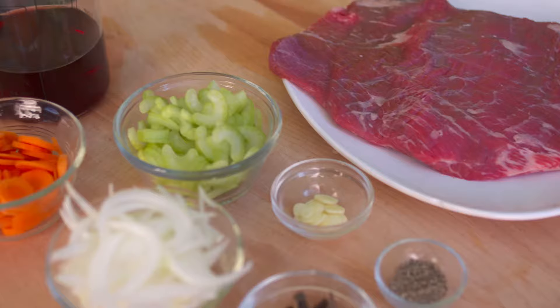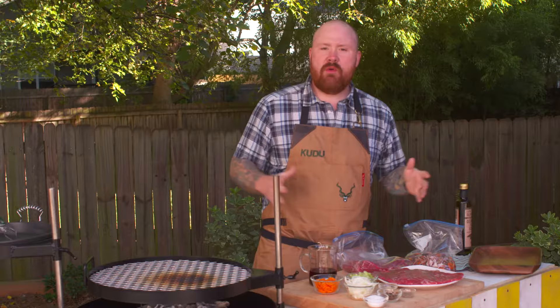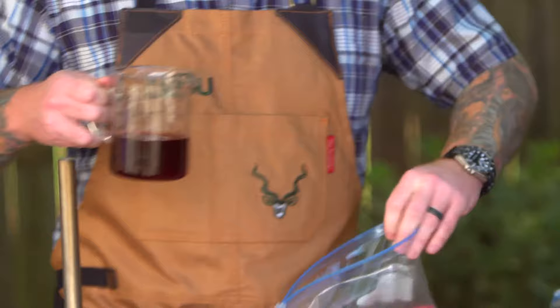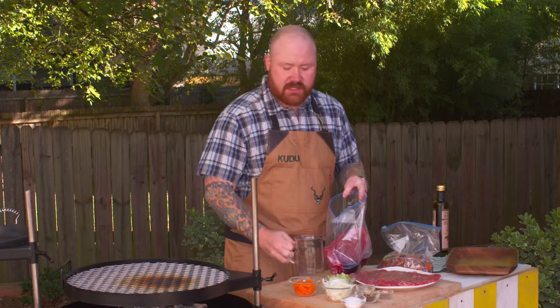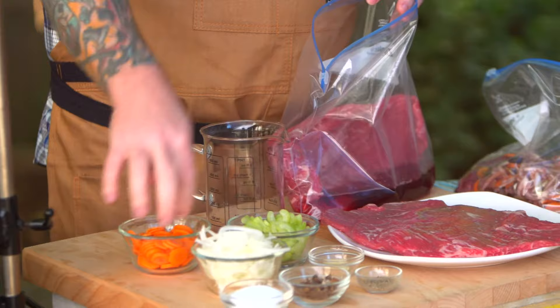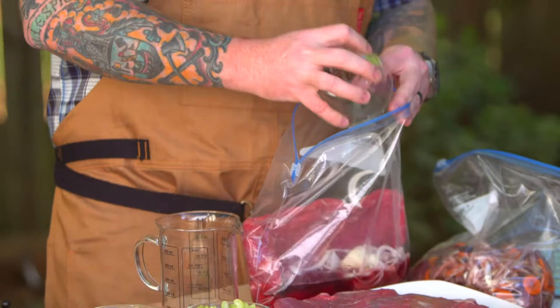Let me walk you through a really basic marinade that works great for any kind of steak, but today specifically we're using flank steak. Years ago when I first learned how to cook, one of the basic marinades we used for beef is what I'm going to show you today. It starts with red wine, which I have in my container right here — we're going to pour this straight into our bag. We're also going to add three different vegetables that we call in traditional cooking mirepoix, which means carrots, onions, and celery.